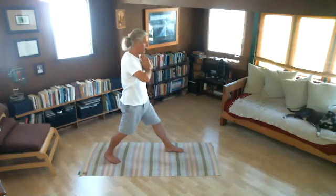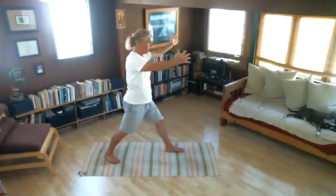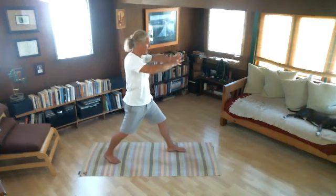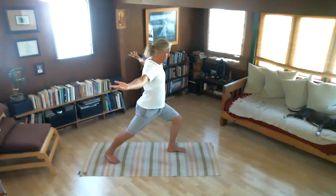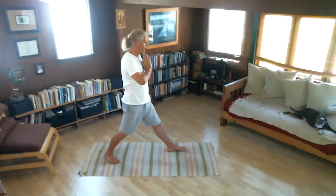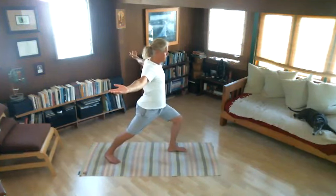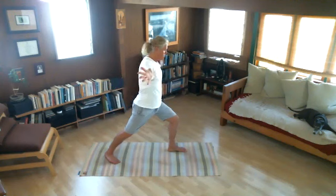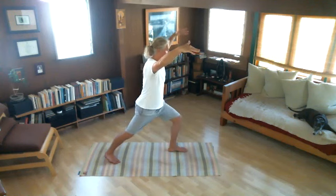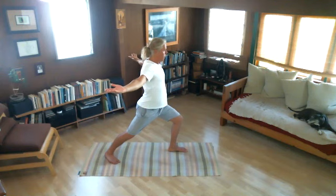Let's do that two more times. Inhale. Exhaling. You can widen the length of your stance. Inhaling. Exhaling — I can feel my legs. Now let's hold a little bit after the inhale: we'll move forwards, holding the breath, then exhale and move back. Again, inhale, move forwards; holding the breath; exhale, back.